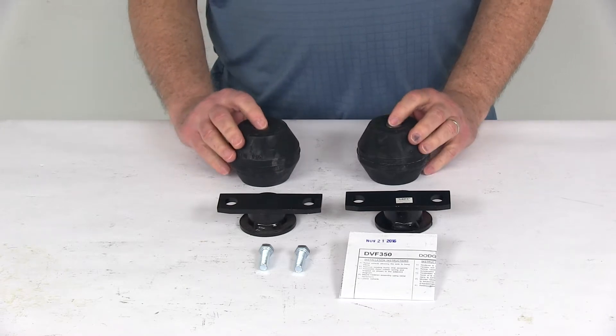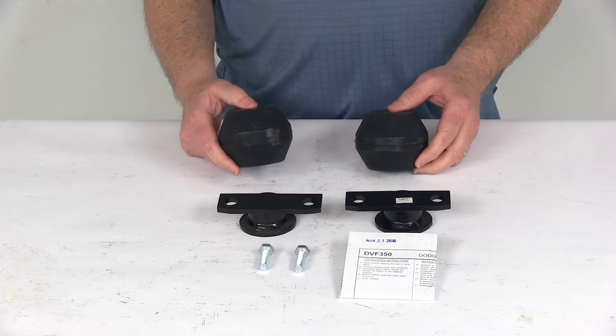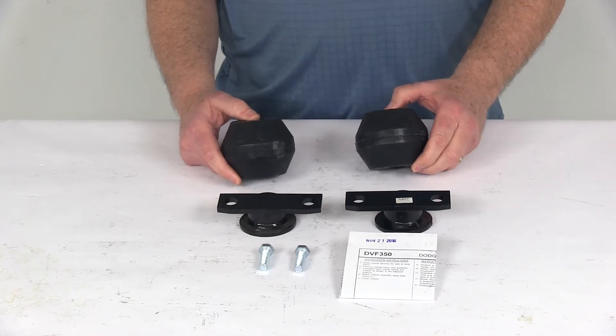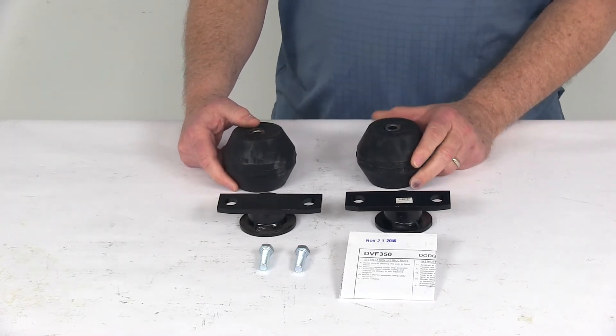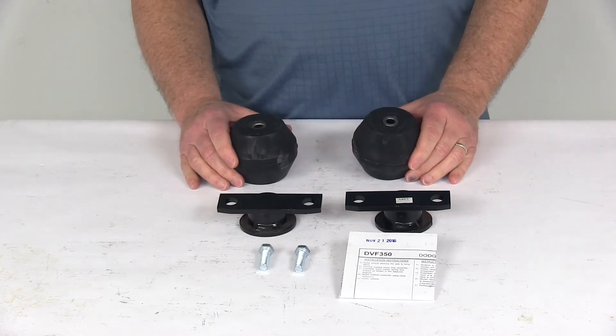These do replace the axle bump stops on your frame so there is no drilling required. The capacity on these is 1,000 pounds, but you do want to make sure not to exceed the vehicle's weight carrying capacity, and these are also designed to work with a suspension system that is in good working order.